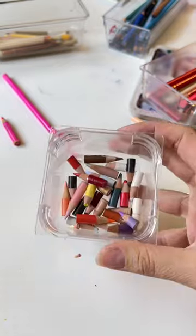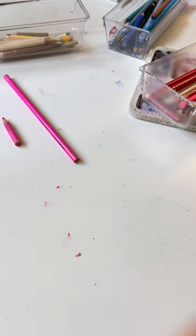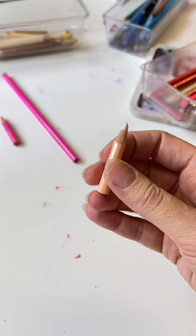This leaves you with a little stash of stubby pencil ends that just needs to be thrown away, right? Wrong. There are two things that you can do to make sure you use up every bit of your colored pencil rather than putting it in the trash.